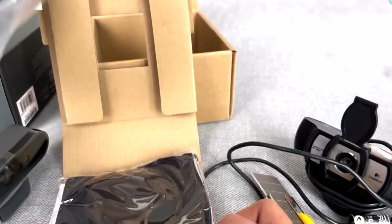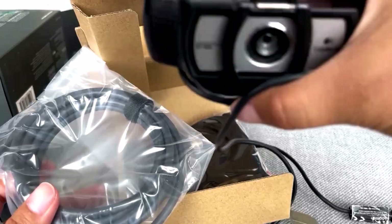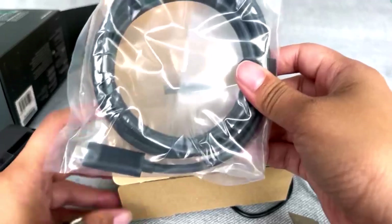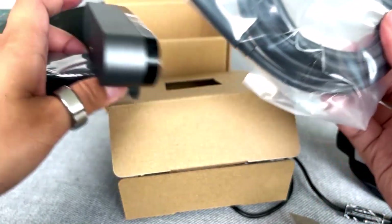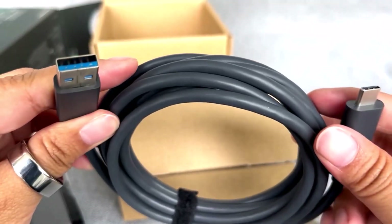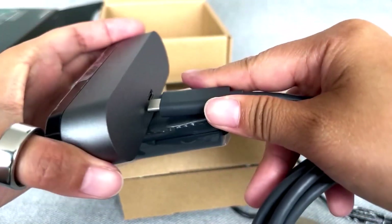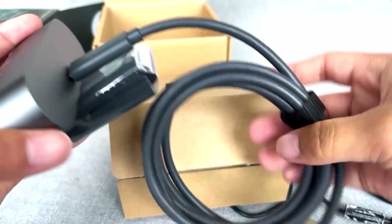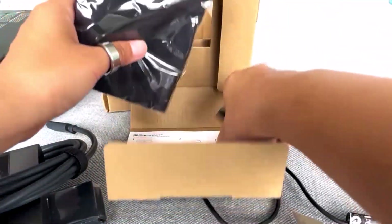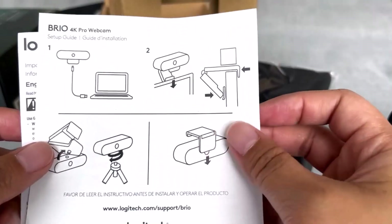Here are the cords. Interesting — so the old one had a cord permanently attached, but this one is separate. There's no cord on the camera itself; we've got a separate connection cord with a USB end, and then the connection to the camera. I'm going to show this on our actual computer setup to show you what it looks like. And we've got a quick guide here too.